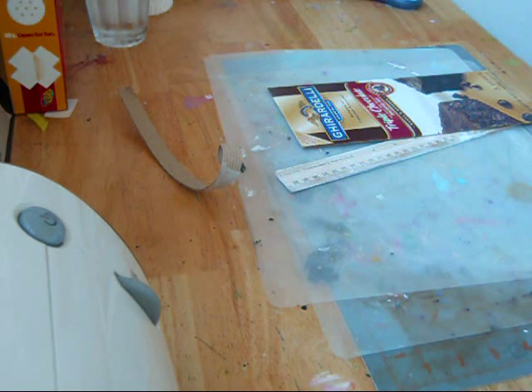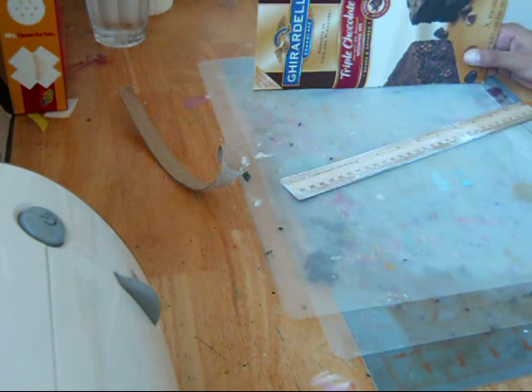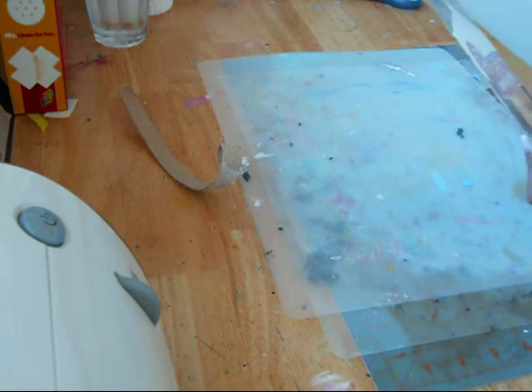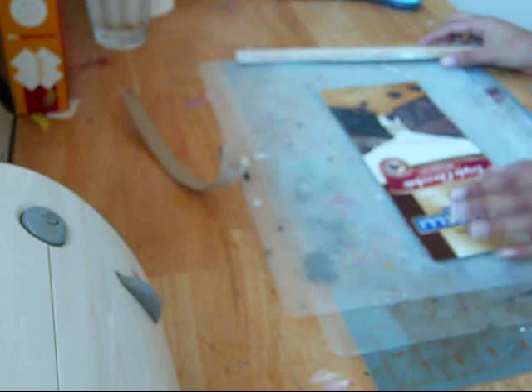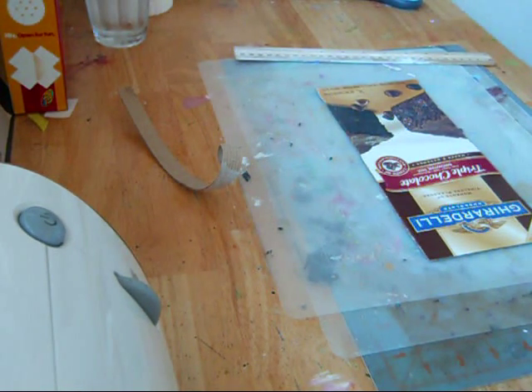So my challenge for today is to figure out how to do this binding system with a different sized mini than Laura had. She had hers at 5 inches by 4 and a quarter for her front and back covers. So I'm going to measure this out and cut it out, and then I'll be right back.